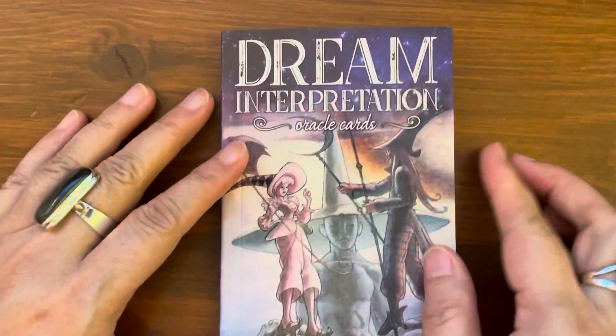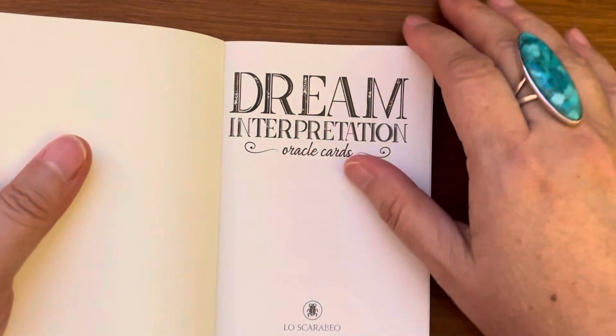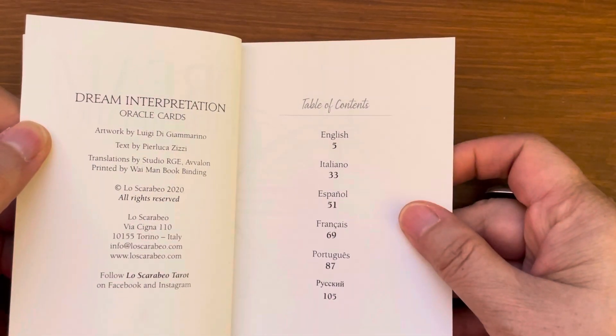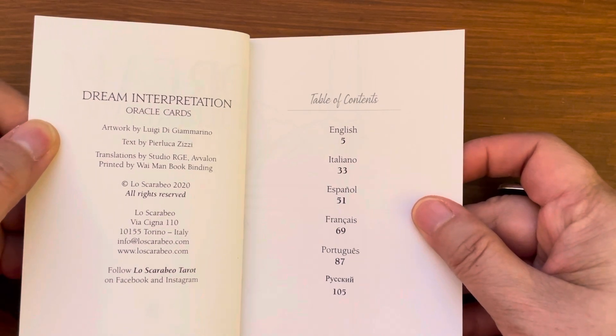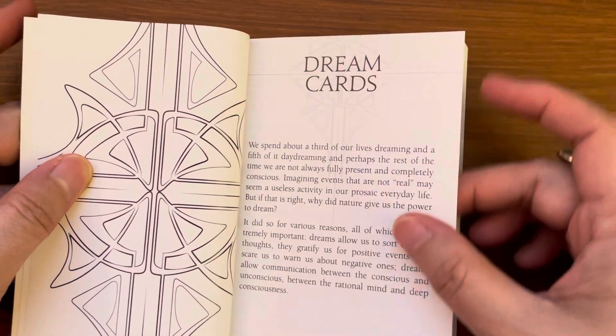So let's take a look at the guidebook. It's a little hard to cover. The pages are semi-gloss. It's in English, Italian, Spanish, French, Portuguese, and Russian.